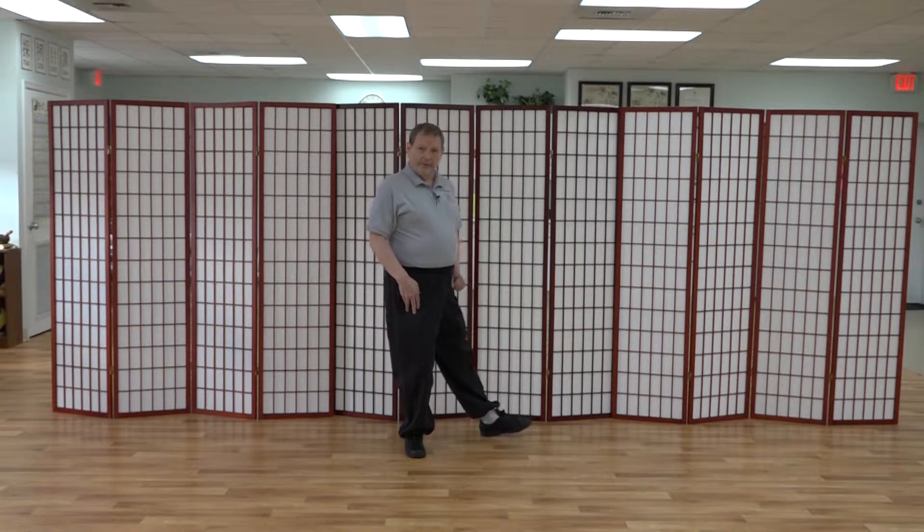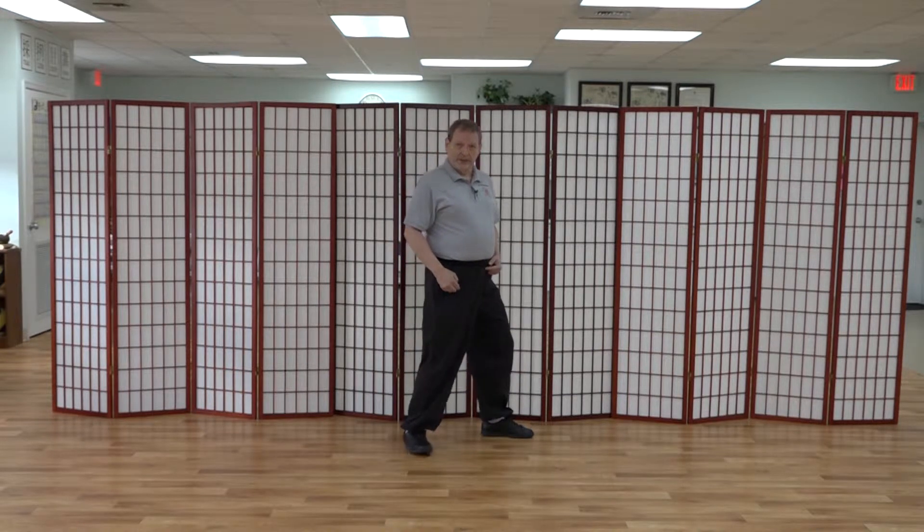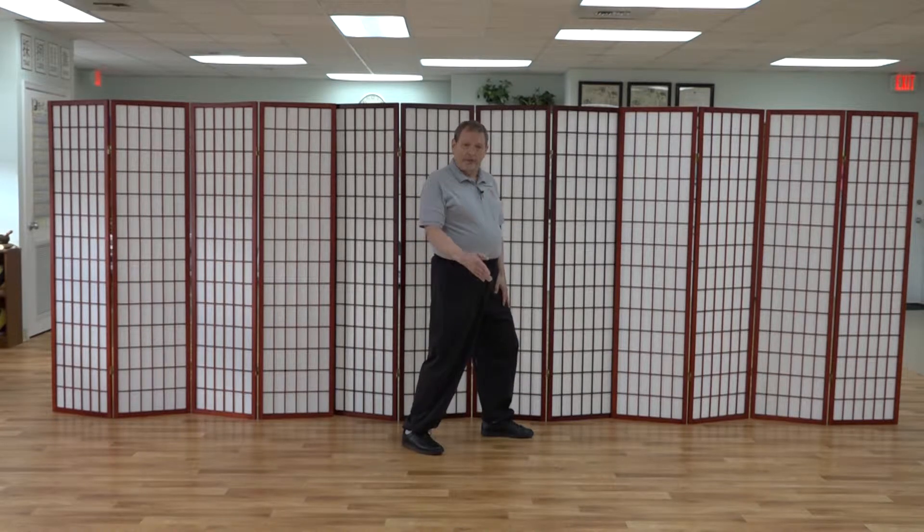We roll down on the sole of the left foot, shift the weight, and now I'm going to have to push off the heel of my right foot to correct the fact that I didn't make it the whole 135 degrees. So I'll push off the heel as I shift the weight and adjust so that the right foot is pointing at a 45-degree angle to the straight-ahead direction.